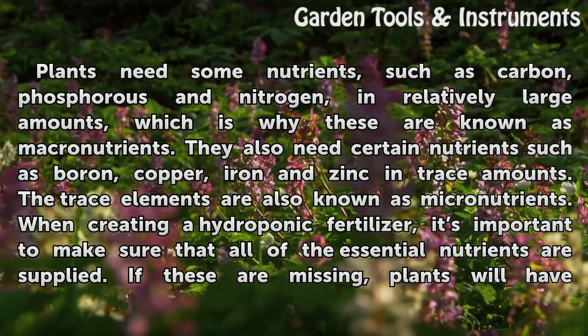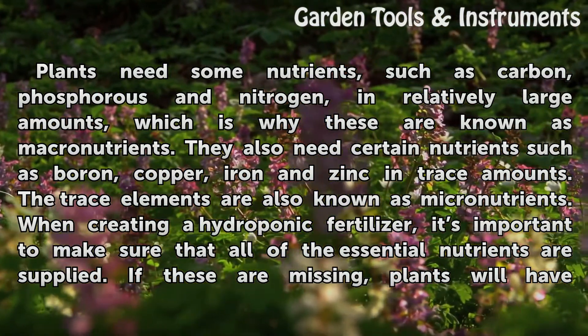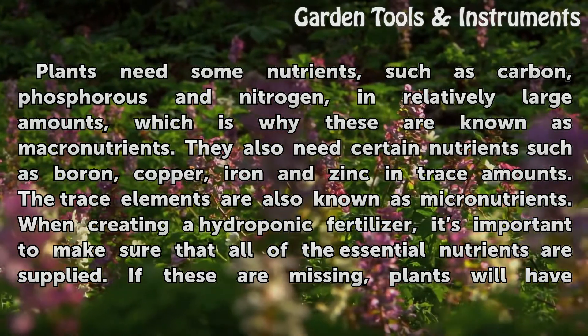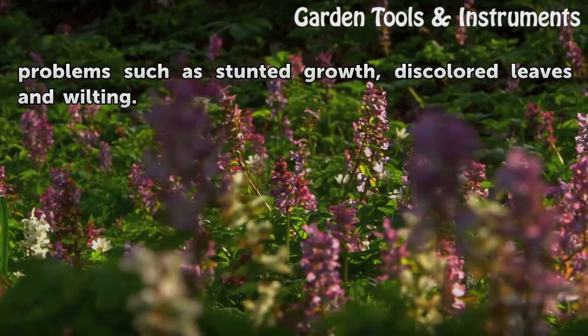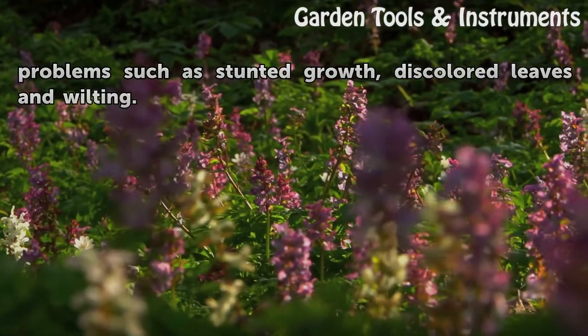When creating a hydroponic fertilizer, it is important to make sure that all of the essential nutrients are supplied. If these are missing, plants will have problems such as stunted growth, discolored leaves, and wilting.